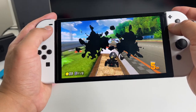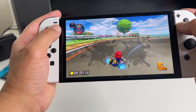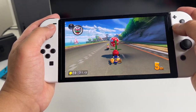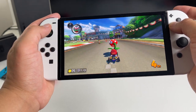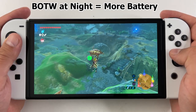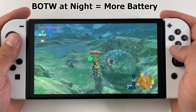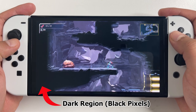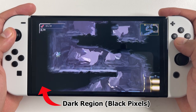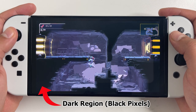With the new OLED screen there's another variable beyond just the screen brightness settings, and that's basically how dark or bright the game is. Playing Zelda Breath of the Wild when it's night in-game will drain less battery on the OLED Nintendo Switch. Also, playing games like Metroid Dread where a portion of the screen is completely black also adds to how much playtime you're going to get.